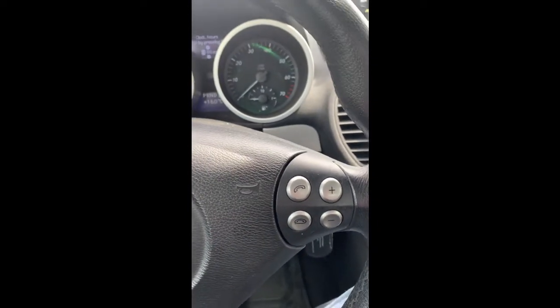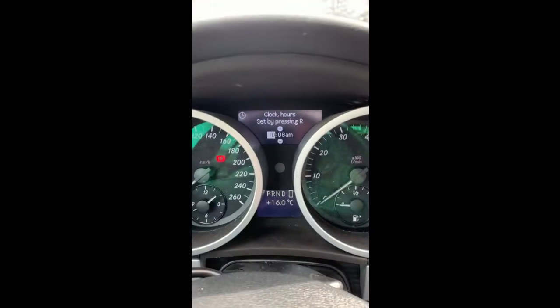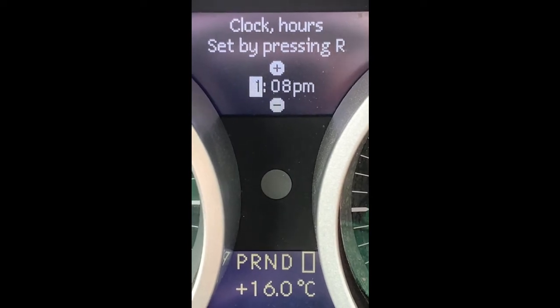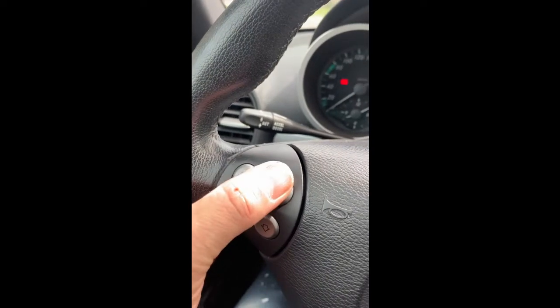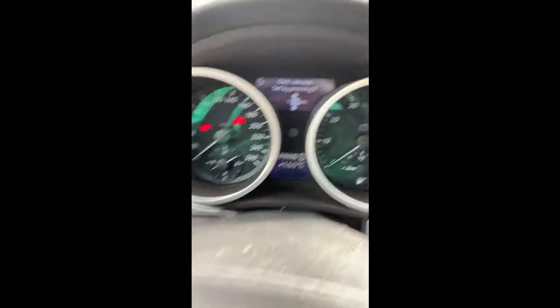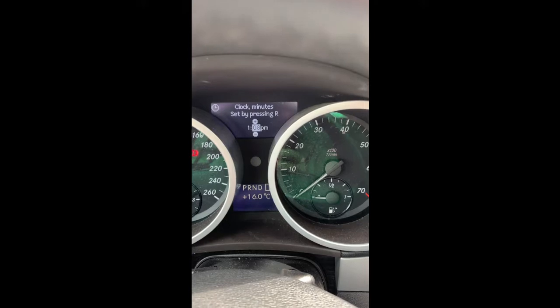Once the hour has been set, press the up button again on the left-hand side and set the minutes. You'll be able to select AM or PM as well. Once you have the correct digital time displayed, press the R button — the reset button — which is on the left-hand cluster up the side.